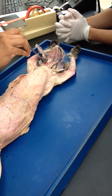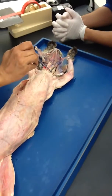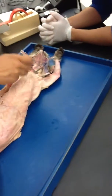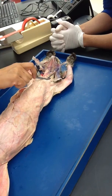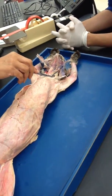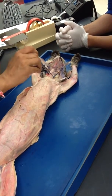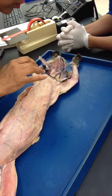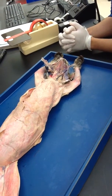This is clavotrapezius. And in between sternomastoid and clavotrapezius is this muscle right here — which is clidomastoid. Remember? Clidomastoid. So that is the one in between these two. See this running? So that ends the neck. Thank you.